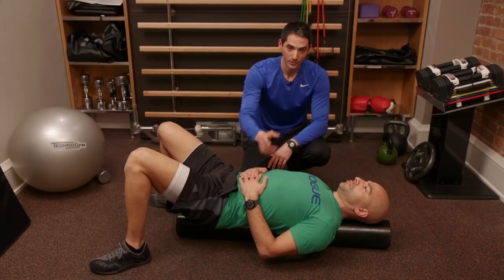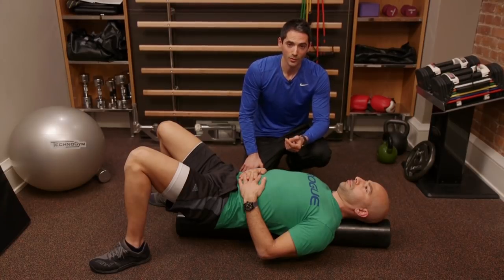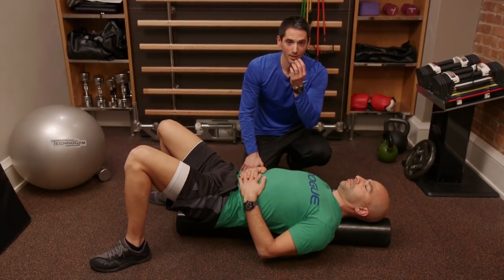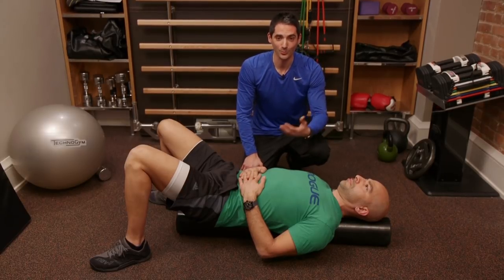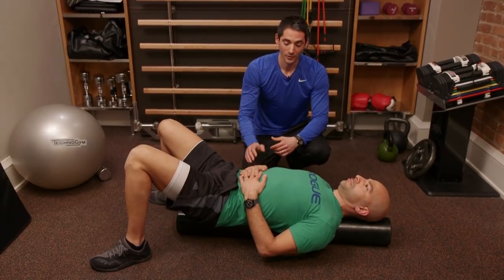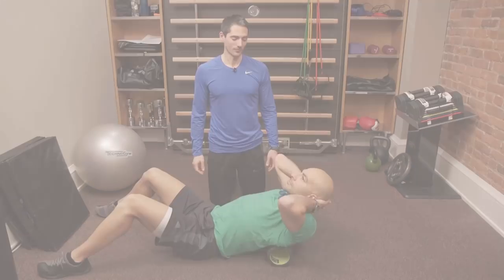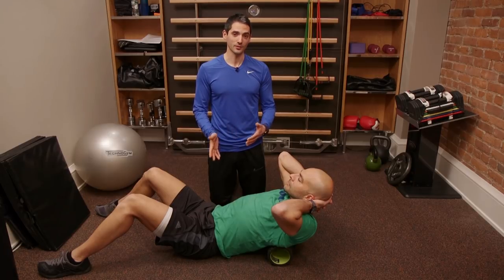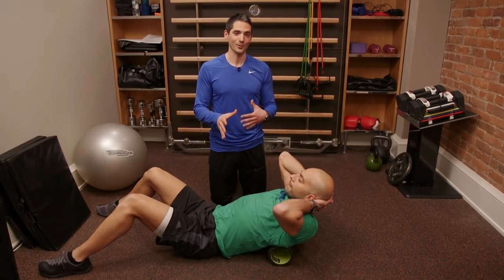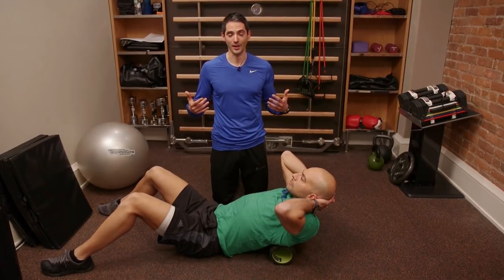I cued Peter to breathe in through the nose and then breathe out through almost a whisper or a forced whistle, because it's going to slow down the exhale so he doesn't lose all his breath at once. That's how you'll start our nervous system soft tissue sequence. We've already gone over this in the movement preparation sequence from the previous series, but we want to show you again because it's something you can't skip when you're dealing with the upper back and shoulders.